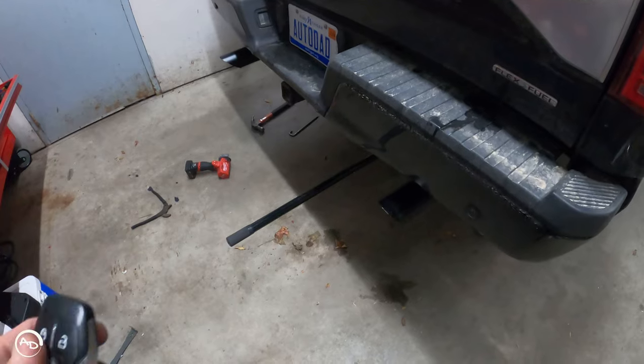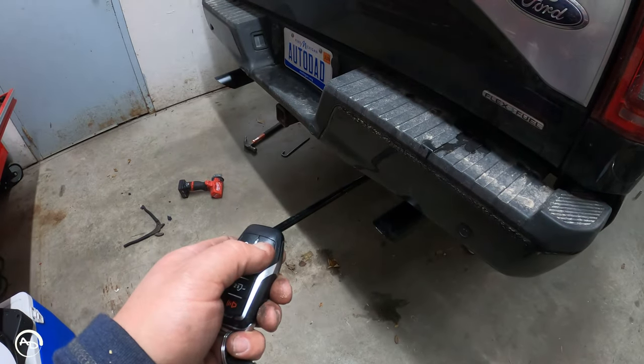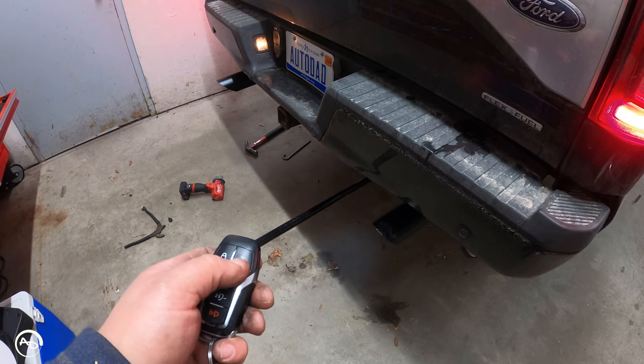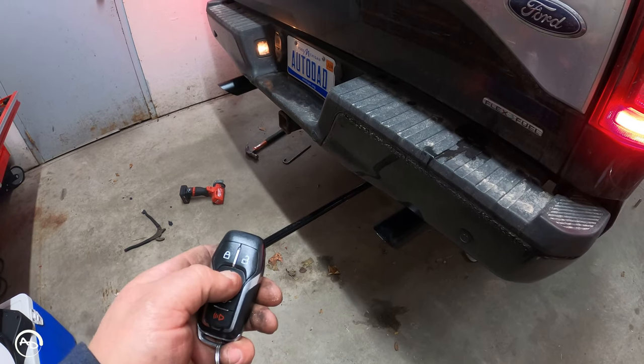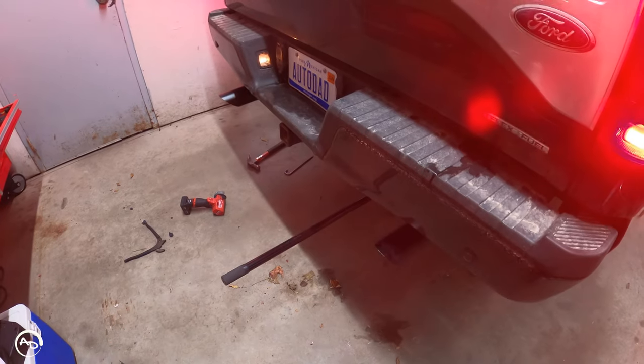It is currently the next day. Here's a cold start so you can hear how it sounds. That's the first start after I got it all installed and everything tightened up — I had no exhaust leaks.